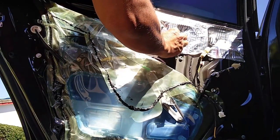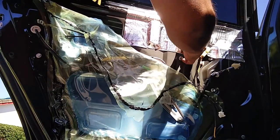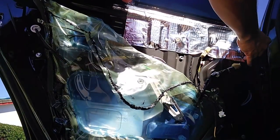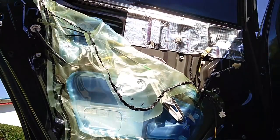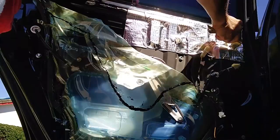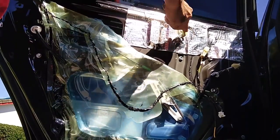It sticks pretty well using this procedure. I've done it on the front doors and reopened them to replace speakers and do some adjustments, and it has held on pretty well. All in all, this sound deadening material has worked really well and makes a huge difference.